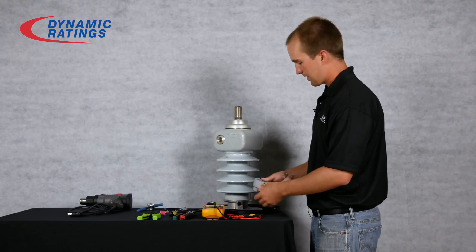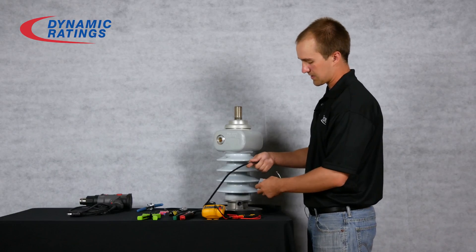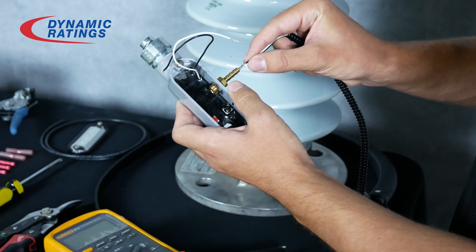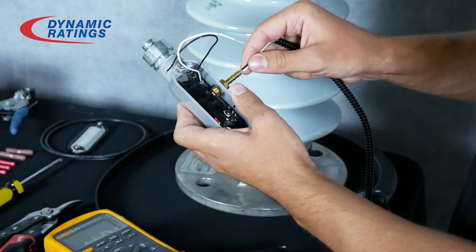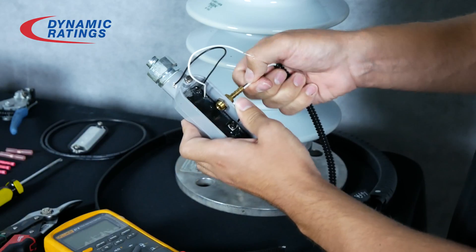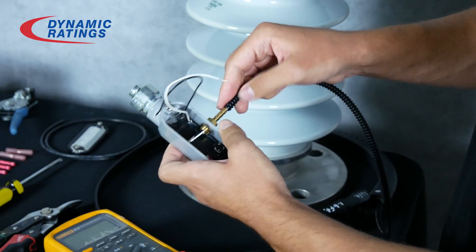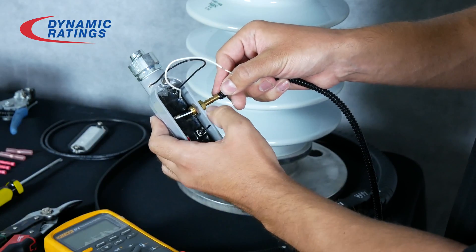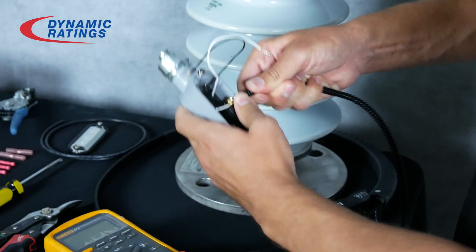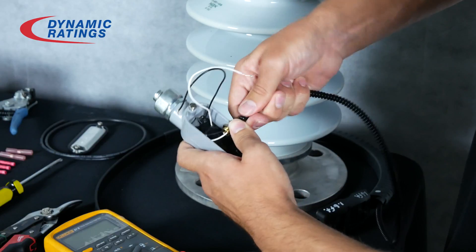After that, we will take the black and the white wires from the Rogowski coil and run them through the brass fitting. Then push the rib plastic over the brass fitting until it is all the way down at the end.